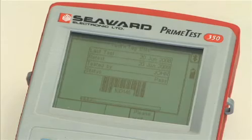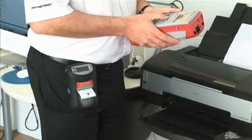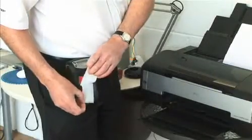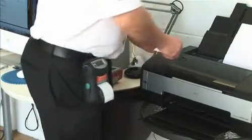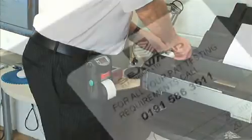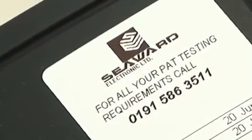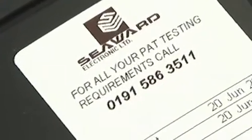A pass-fail barcode label is produced via the Test & Tag Elite printer. The label is clearly positioned on the appliance. The printout can be easily customised by the user to incorporate your company logo and information.